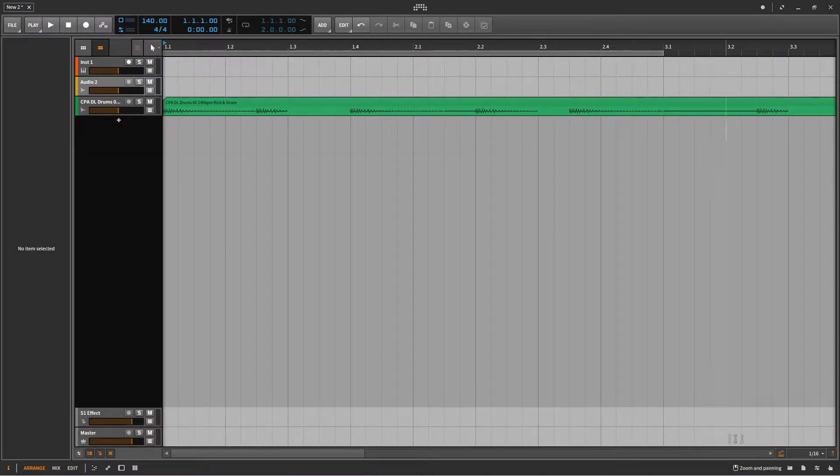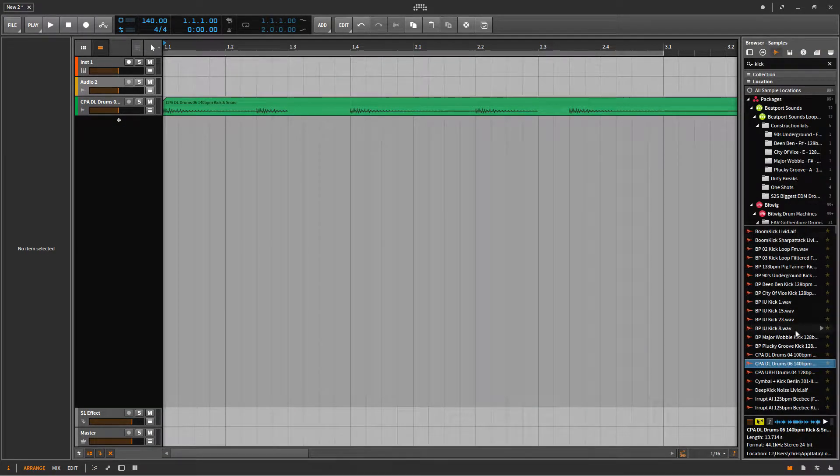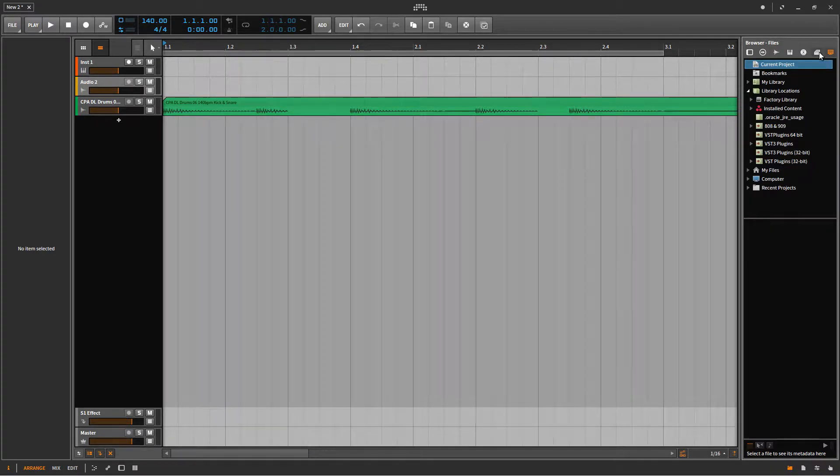Let me just go to my library and try to find some samples. I think I have a drum kit here and then I'll look for a good clap.